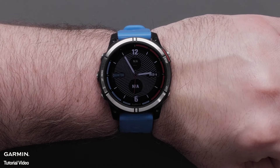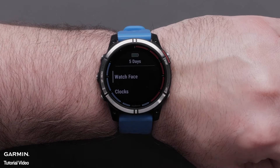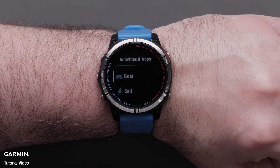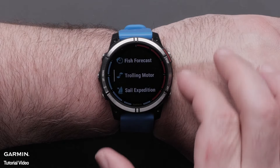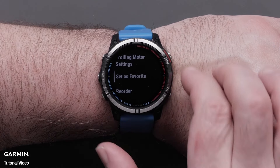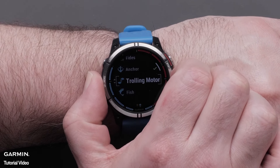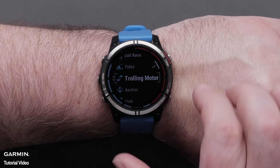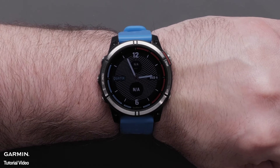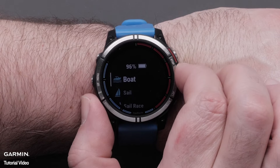Now, let's add the trolling motor to your activity list. Press and hold the middle button to access settings. Scroll down and select activities and apps. Scroll and select trolling motor. Now, scroll down and select set as favorite. You can use the up and down buttons to move the trolling motor in your favorites list. Select the green checkmark and navigate back to the main watch face. Then select the start-stop button to access your activity list, scroll down and select trolling motor.